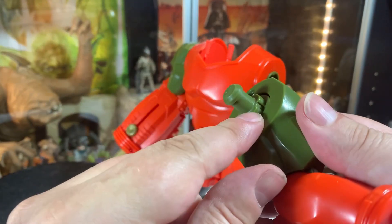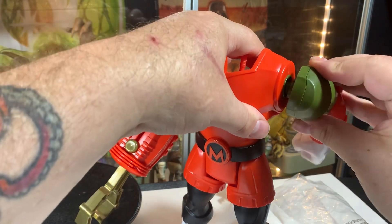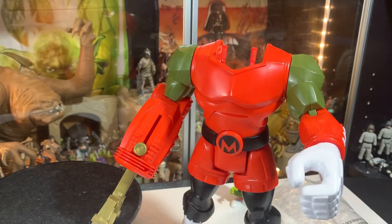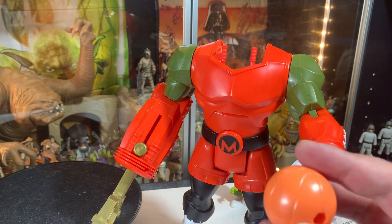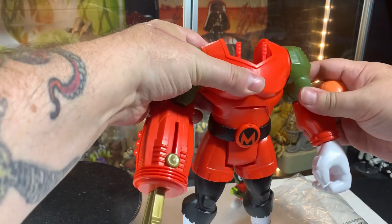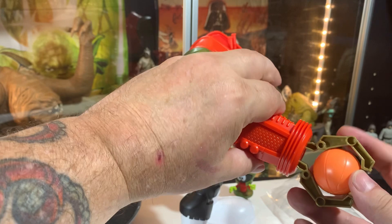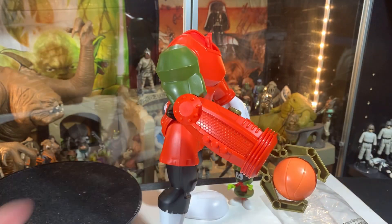So there are little clips on here, and that's what you've got to line up when you pop this on. Where'd the basketball go? Here it is. Yeah, it can hold onto the ball. Look at that.